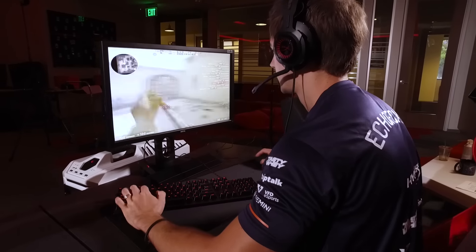As a pro CSGO player your setup is everything and you want to maximize your desktop area. HyperX's keyboard that I used today did a great job of doing that. Its compact design and durable body felt great for my setup. I'd highly recommend that you guys go out and check it out.